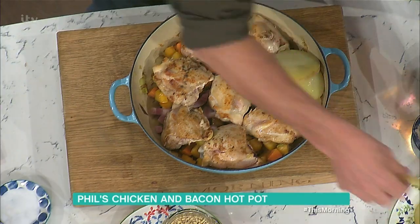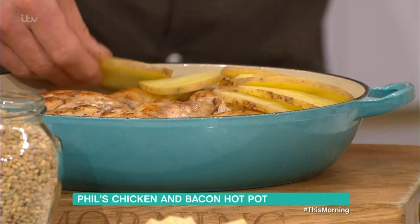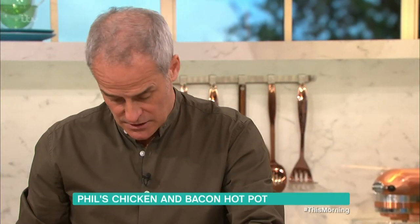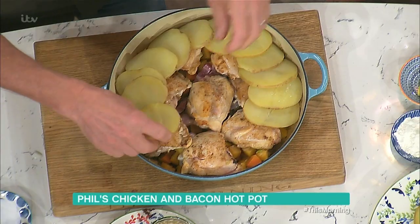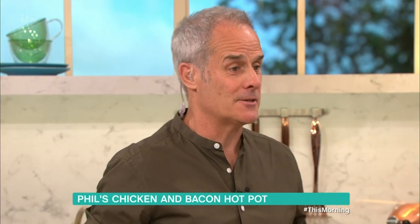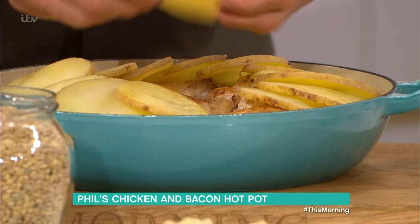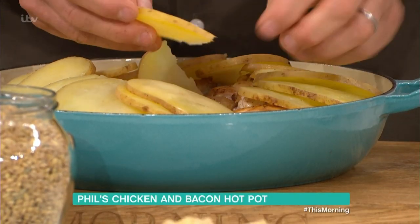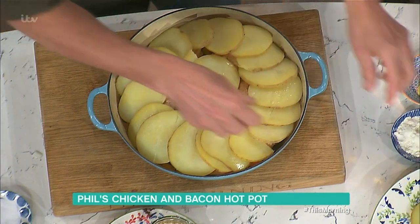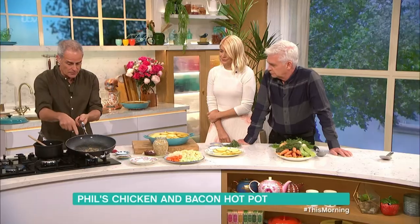So the potatoes go on top, and I just over-layer them like this. Don't worry if it looks quite proud because as it cooks down it will sink down nicely — you just need to make it look nice. Sometimes I use sweet potatoes, and for my student daughter I'll even use frozen hash browns. For 99 pence you can get away with it quite well and it is quite nice.